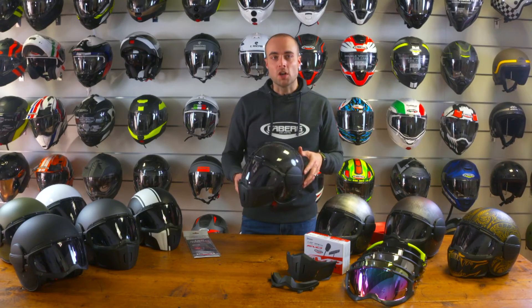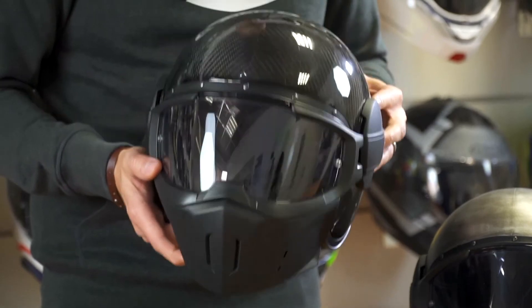Available in two shell sizes, from sizes extra small to extra extra large, the Ghost comes in a fibre composite version as well as a carbon fibre version. The carbon fibre version is around 100 grams lighter than the standard version.